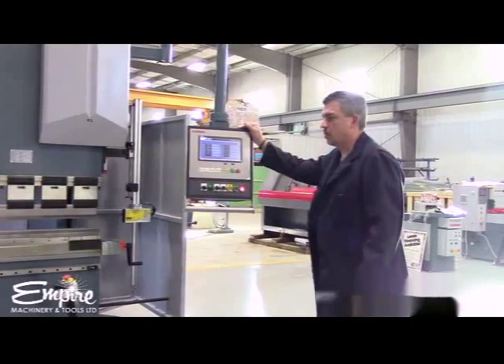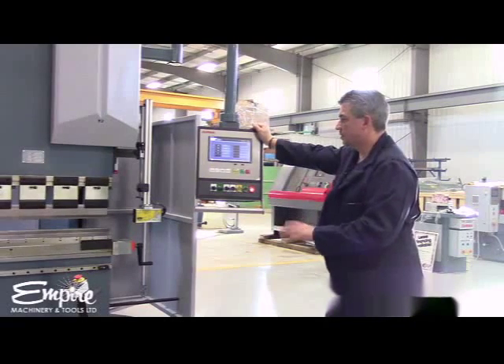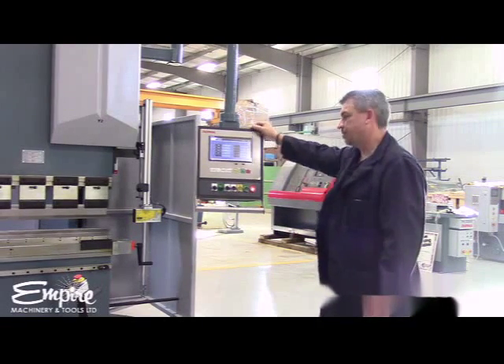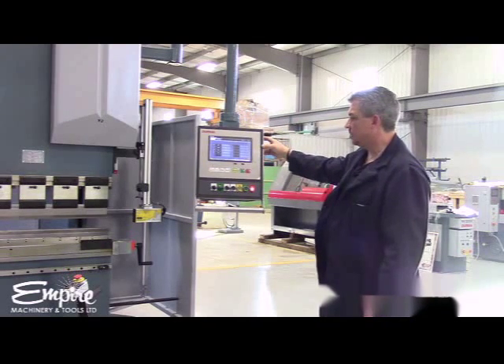As with any CNC control, the machine has to be calibrated. The process for the DERMA DT10 control is simple. Once the power is turned on, the back reset button is lit.